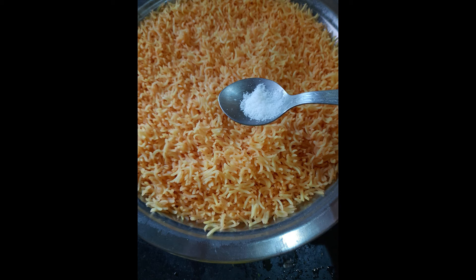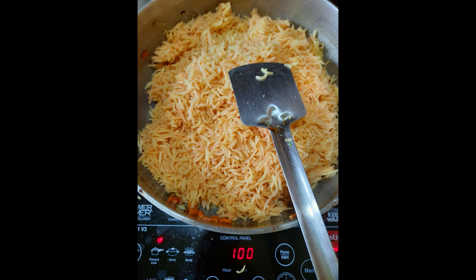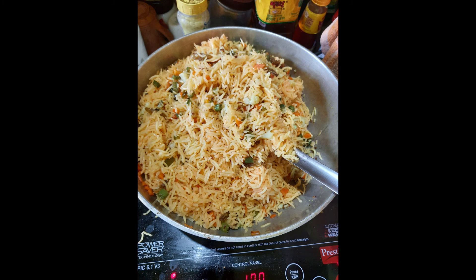Add some salt to the strained rice, then add the rice to your vegetables and flip them really carefully. As this is a rose fried rice, add four tablespoons of rose water and stir — just flip them gently.